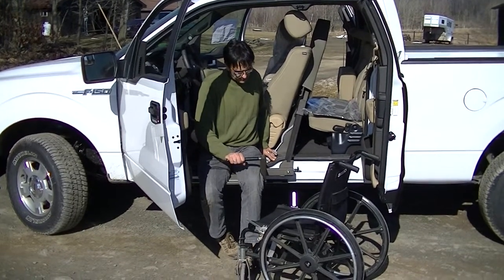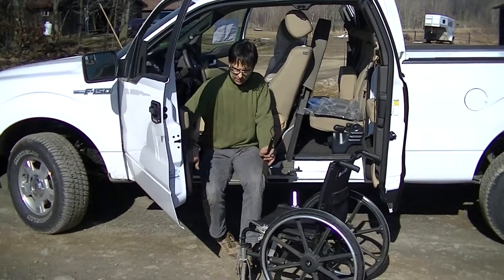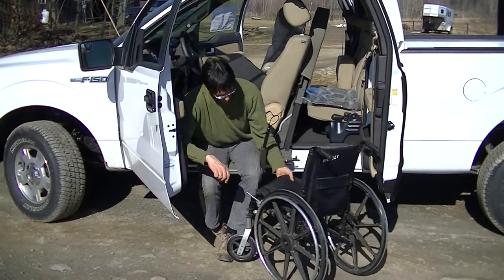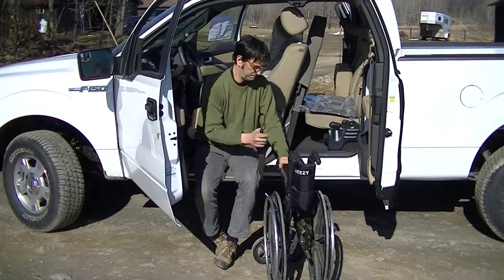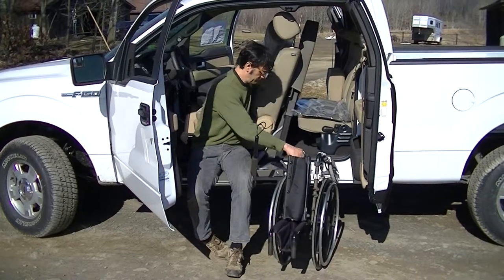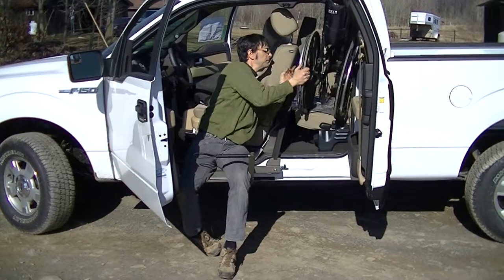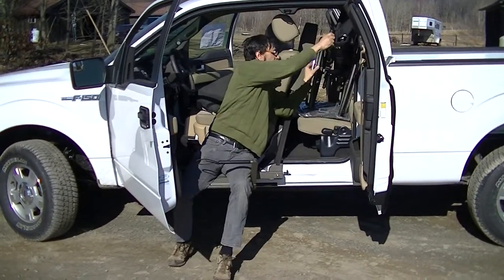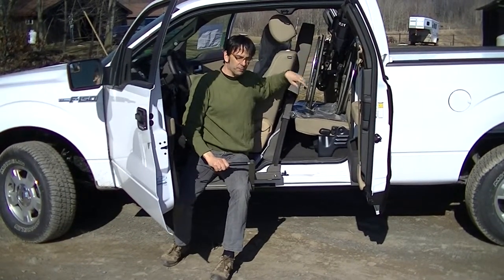This works for an X-frame but it'll also work for a rigid frame if the back folds down. Take the handle, collapse the wheelchair, and bring it up to the vehicle. We also have the easy stow power lift system available if you have trouble stowing the wheelchair.